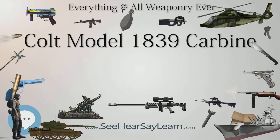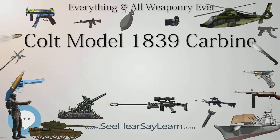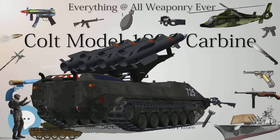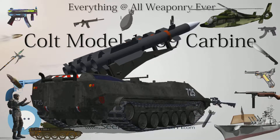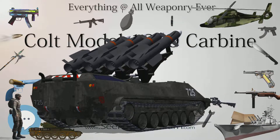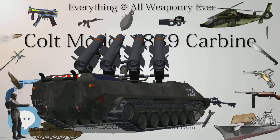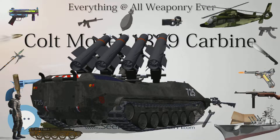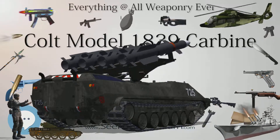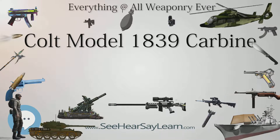The stock is varnished walnut and the butt plate features a rounded heel. The trigger guard on the Model 1839 Carbine is oval in shape and features a rearward spur that continues along the bottom of the stock a short distance before curling back, forming a small open circle. The Model 1839 is distinguished from the larger ring lever rifles by the lack of a ring lever in front of the trigger guard and the presence of an external hammer.